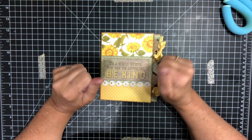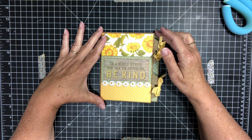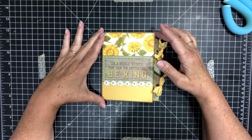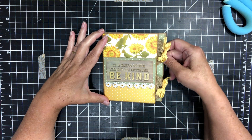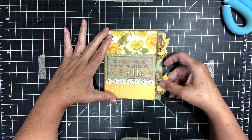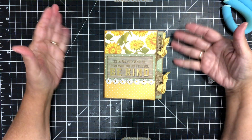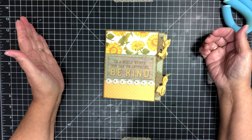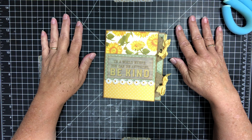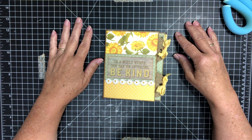Hey everybody, Brenda here. So I saw this little thing on Pinterest and I thought it was really cute, a version of it on Pinterest. So I tried making one and this is what it is, how it turned out. And I thought you guys might want to see how I made it and maybe craft along or make one yourselves.